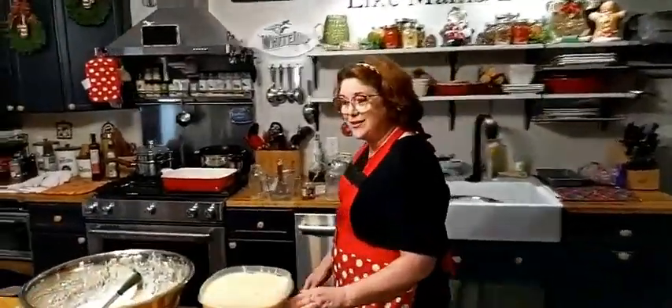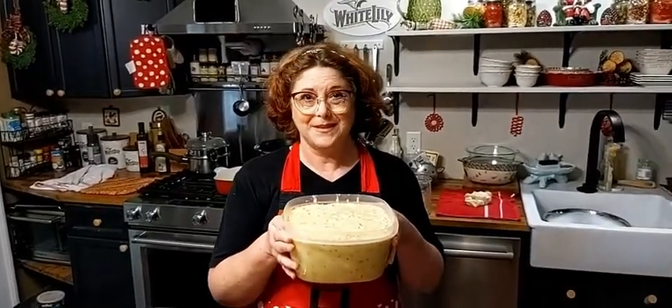We thank y'all for watching Collard Valley Cooks. We will be gone for a few days, and I hope you enjoy your week. We'll be playing some good holiday videos, so please come back to the page and watch them. Don't forget, there were two days of cooking before this — if you want to go back and see how she's prepped for Thanksgiving, there's a two-hour show, a three-hour show, and then today's show. Y'all have a wonderful weekend, and thanks so much for watching Collard Valley Cooks, where we cook like Mama did. Bye, y'all. Love ya.